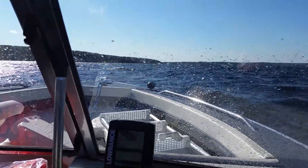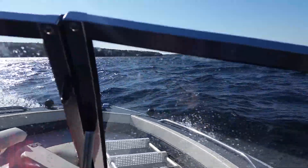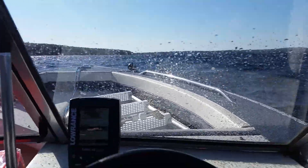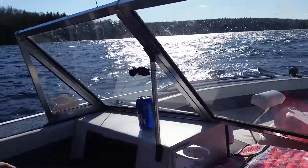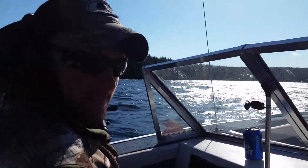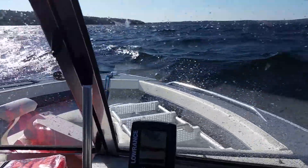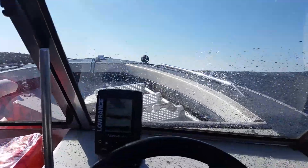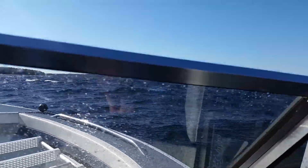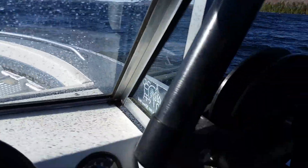We've got some rough seas ahead. We've got hydraulics in the old SS-170 Starcraft today. It's quite the salmon chop — we've already proven that because of all the salmon we've caught and chopped up today, but that's all right.